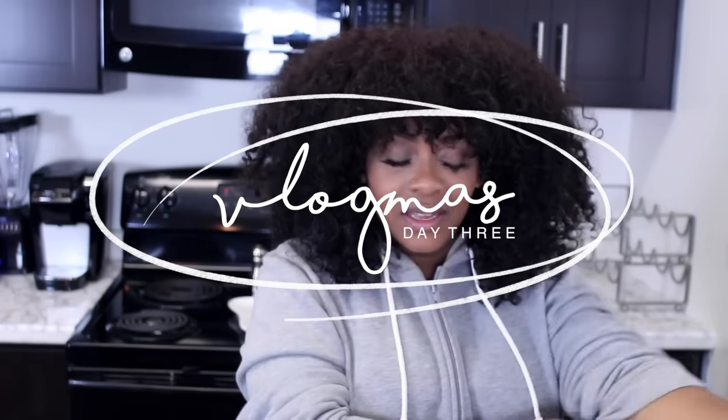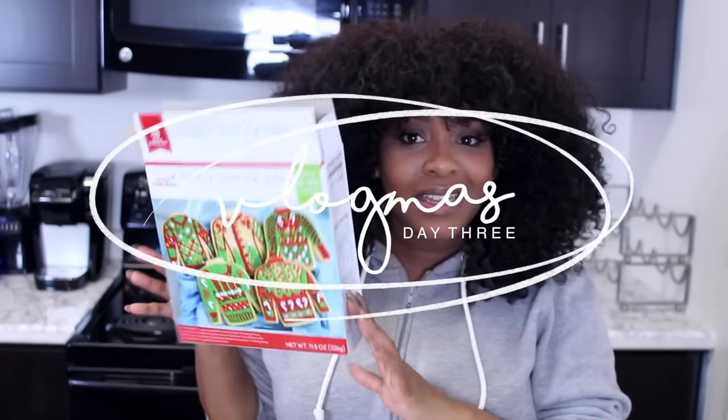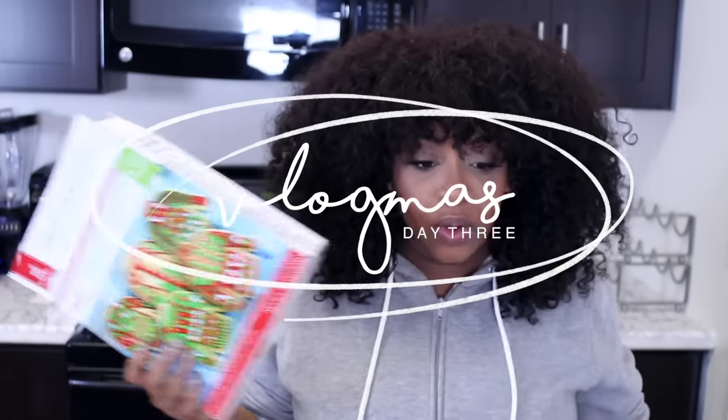Hello everyone! Welcome to the Ugly Christmas Sweater Cooking Show with Yolanda Rene, Maya, and Malibu Grum. This was supposed to be a kiddie family Christmas cookies video, but they're playing with Musical.ly in my room, not in their room. But yeah.